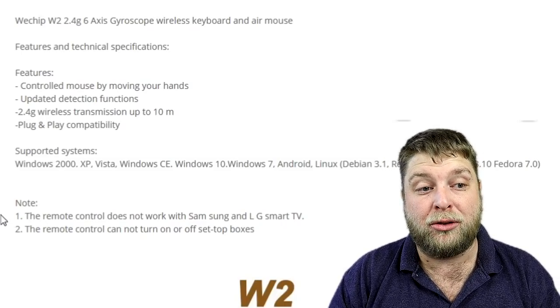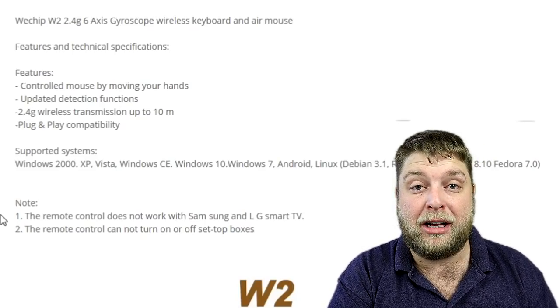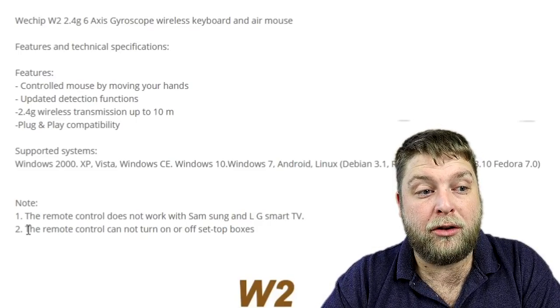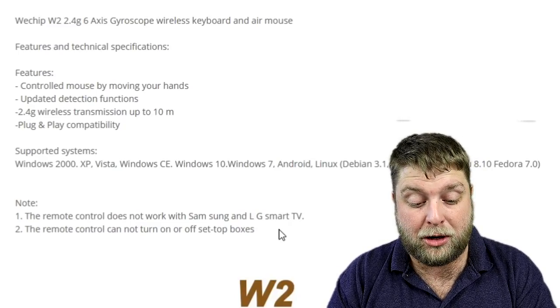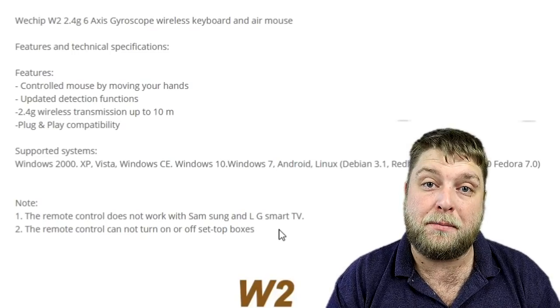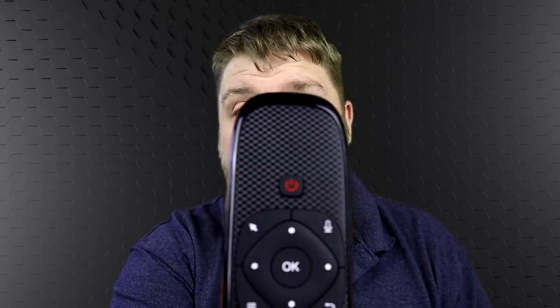They actually note here that the remote does not work with Samsung and LG smart TVs — I tried it on my LG smart TV and it doesn't work at all. So if you were looking at buying one for your TV, it's a no-go. Also, the remote cannot turn off set-top boxes, which we already spoke about — this is a problem with all wireless remotes; the power function and volume functions don't seem to work via USB. In my opinion I will be using it — I love them and it makes life so much easier with Android boxes. When it comes to which one you'd rather use, I think it's personal preference based on looks because they both do exactly the same thing.